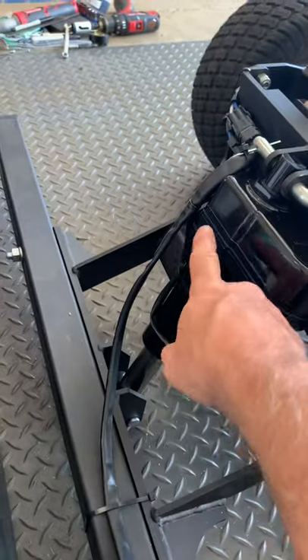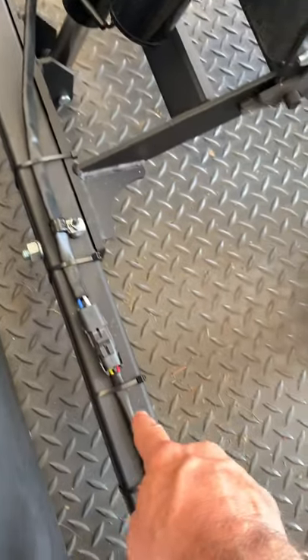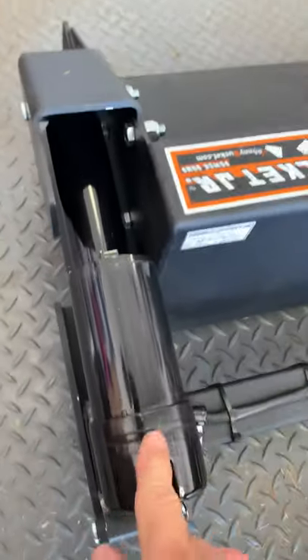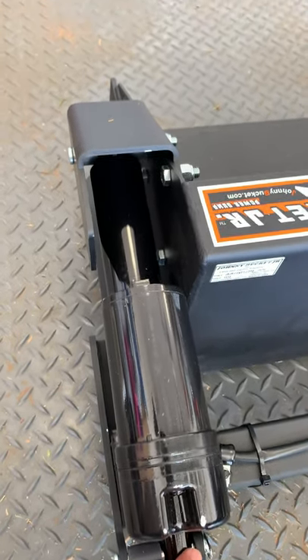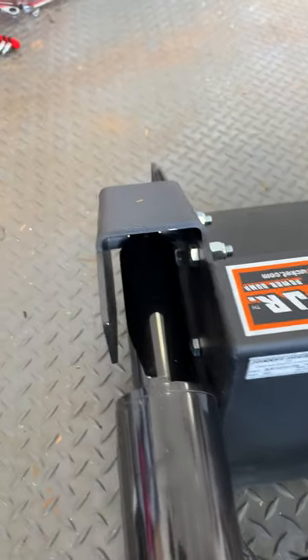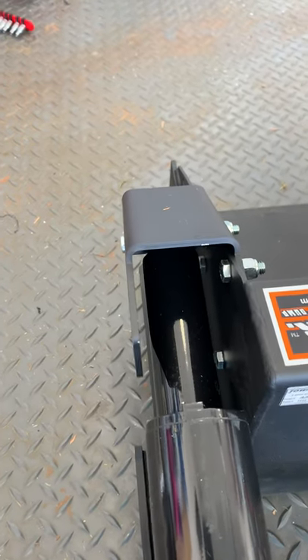I got the model with the dump feature — I think most of them come with it. Here's the dump actuator; it's got a clevis pin for the back here, and then the clevis pin that's kind of under the guard — it's kind of hard to see — you go down under the hole there.